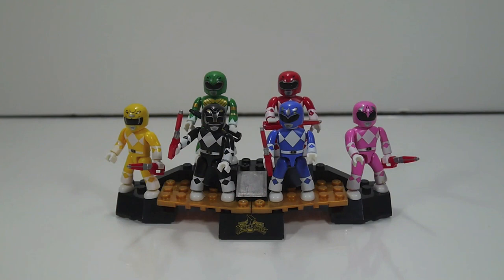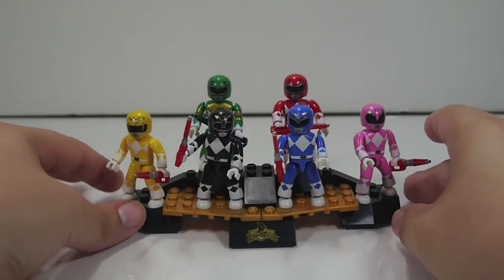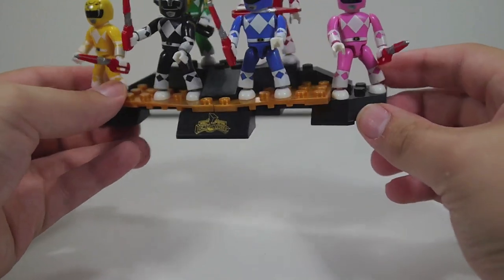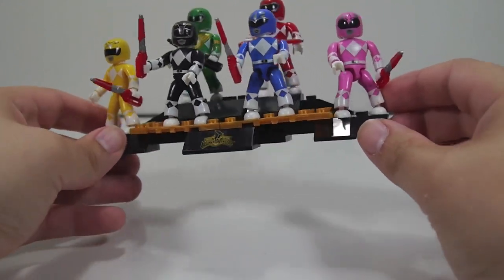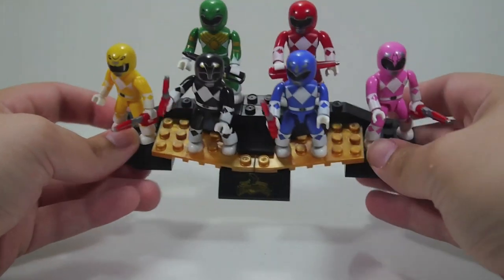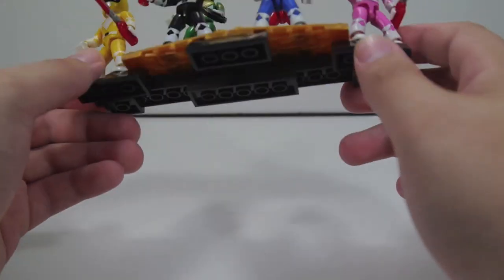Here we have the Mighty Morphin Collectors Pack out of the pack and onto their little display base. The display base itself is actually kind of neat — you can easily fit six figures on here, seven if you squeeze them a little bit, but it holds six very comfortably. They're not going to fall out or anything like that. It's got the logo printed on right here.